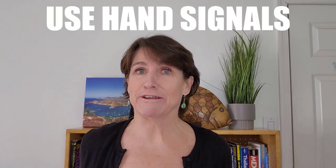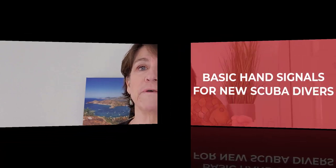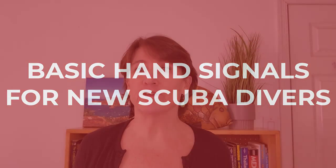You can't talk underwater, so how do you communicate? You have to use hand signals. In this video, I'm going to go over some basic hand signals that all beginner scuba divers should know.